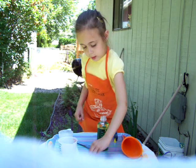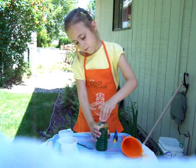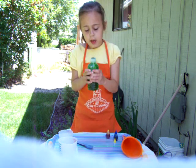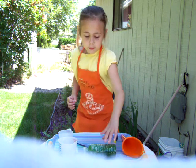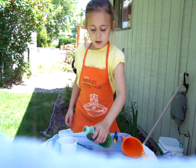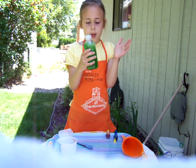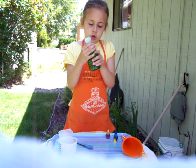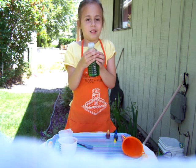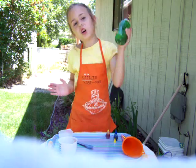Then set it down and screw on the lid. And then shake it up. Then lay it on its side and see what it does. Also look what color you made. And make sure you don't have any dents in it. Shake it up really good.